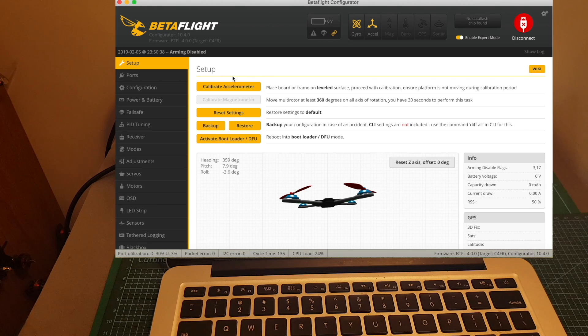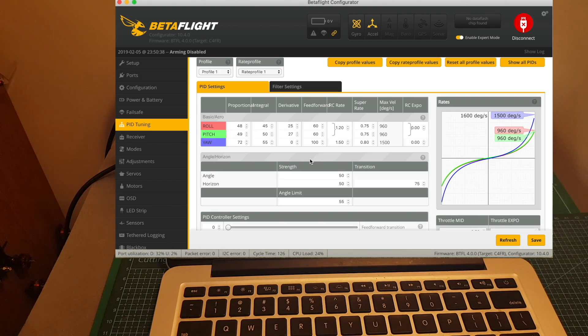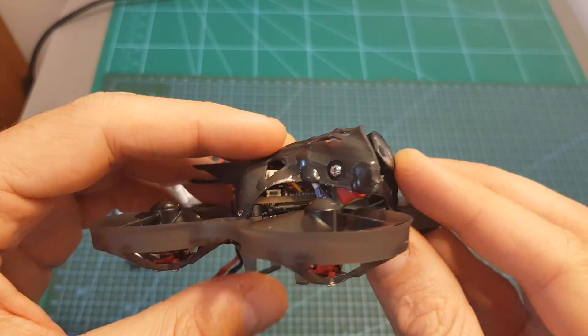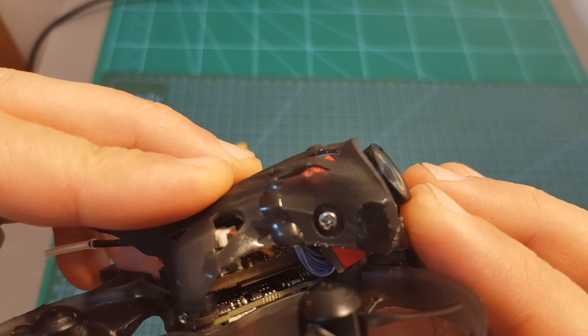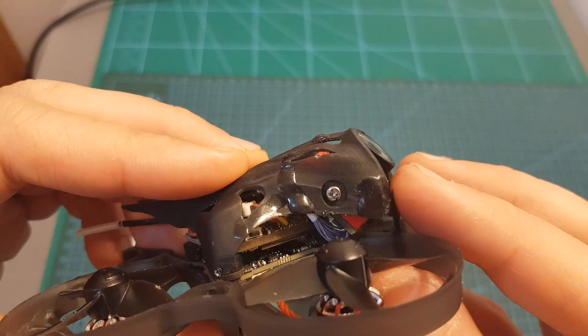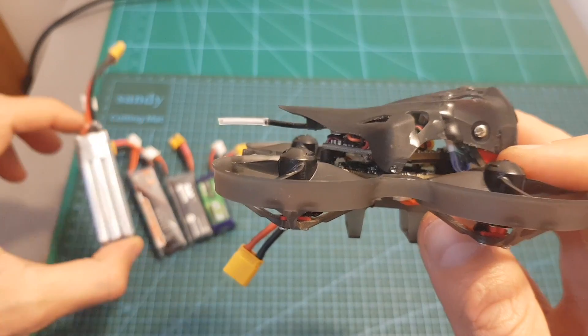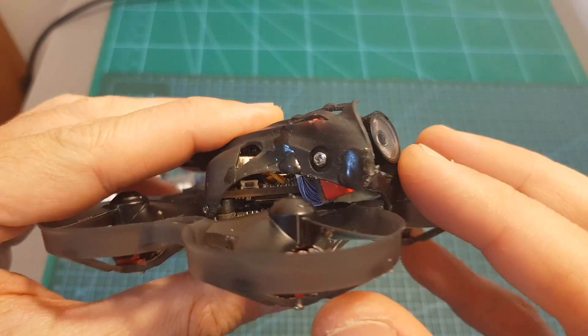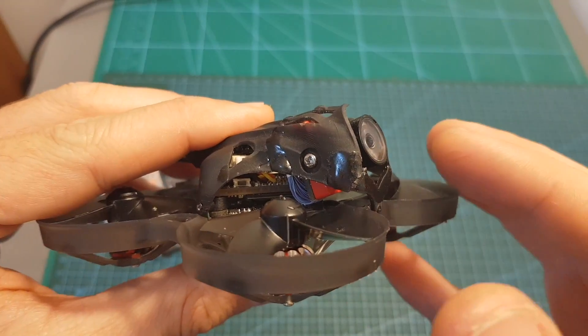The settings of the Mobula 7 HD are very similar to those of the Eachine Trashcan, and I'll include a link to the dump file in the description. The main difference is PID tuning — I'll show the default PID settings the Mobula 7 HD uses on screen. One more thing: the camera angle is adjustable, all the way up for outdoor 3S flying, or all the way down for slower 2S indoor flying.